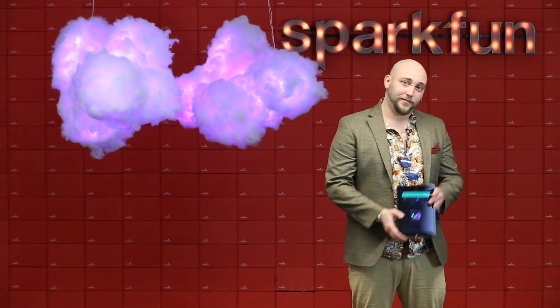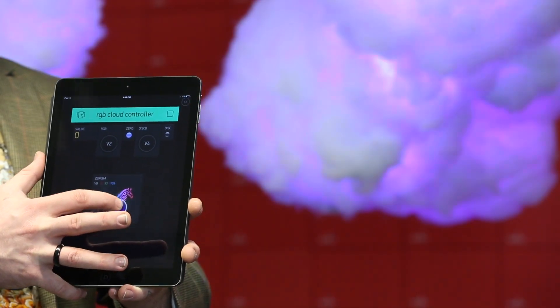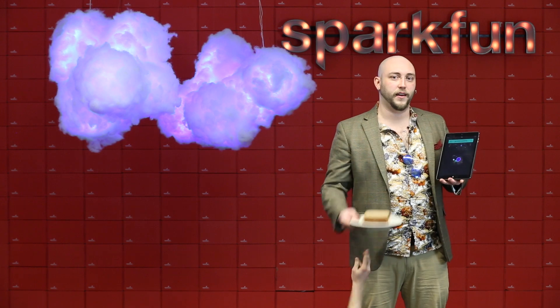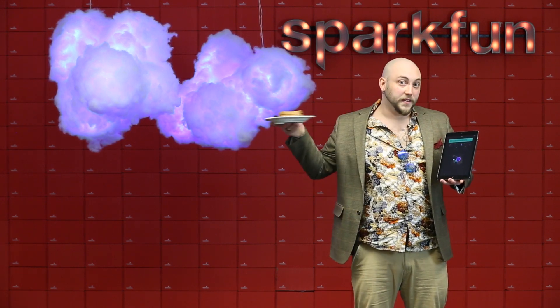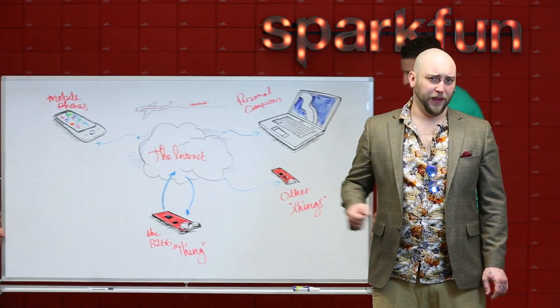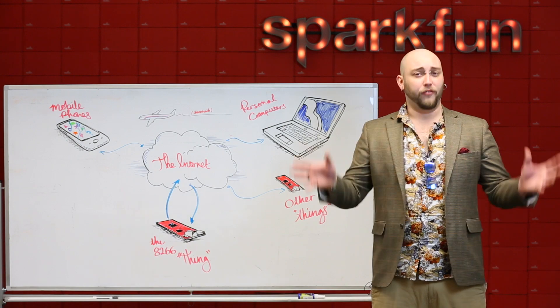Look at these fancy clouds. They're being controlled by the Blynk app and your thing. With Arduino, making your thing talk to other things is now easier than making a bread sandwich. Don't just make your thing talk to other things — make your thing talk to anything, because while your thing is connected to the internet, the internet's connected to everything.